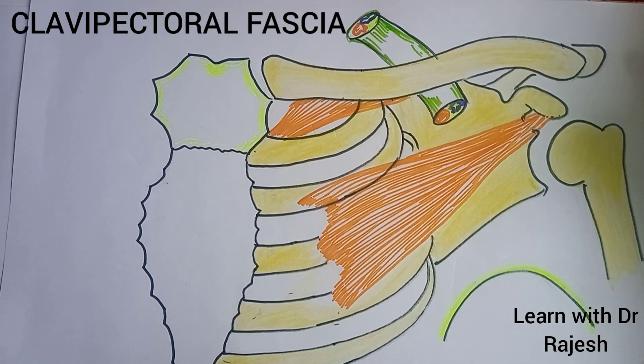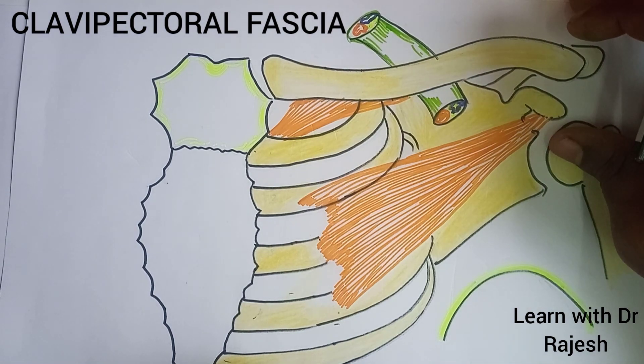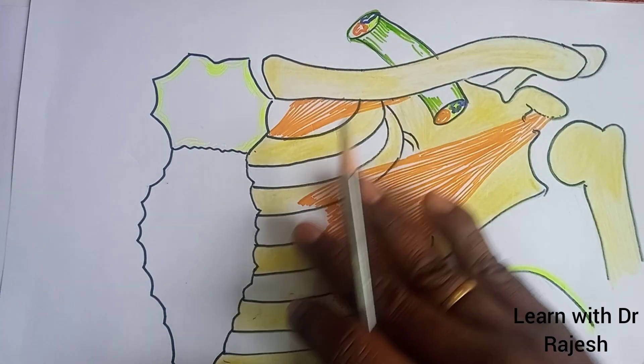Welcome everyone. Let us study about clavipectoral fascia. To understand the concept of clavipectoral fascia, first let us see some of the structures in the pectoral region.